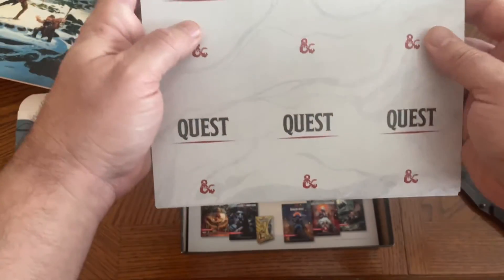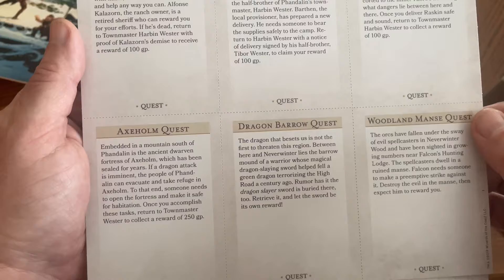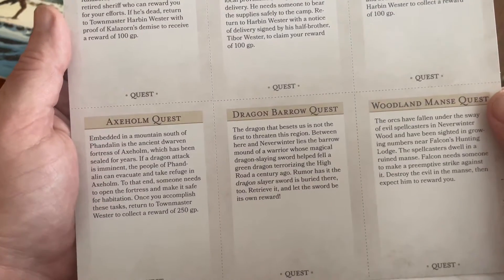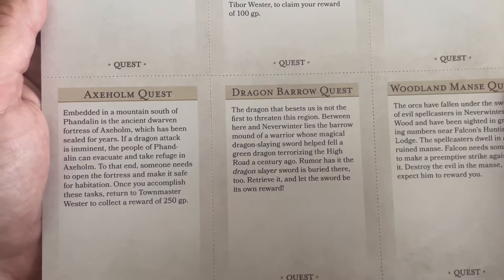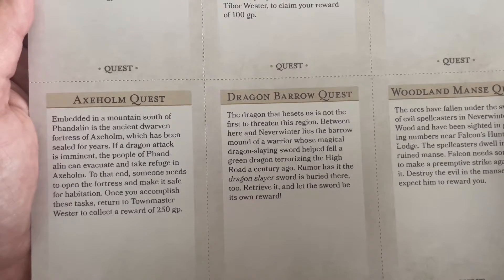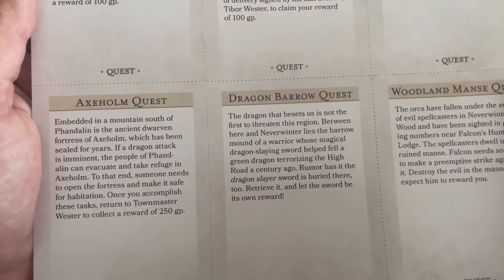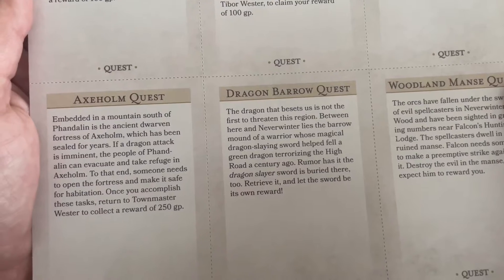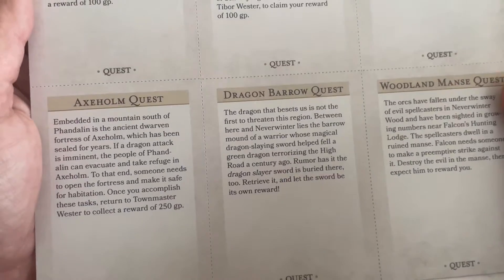So here are your cards. Looks like these are quest cards — things that'll get you into the game. Let's see here — this one is the Dragon Barrow Quest: 'The dragon that besets us is not only the first to threaten this region. Between here and Neverwinter lies Barrow Mound — the Barrow Mound of a warrior whose magical dragon-slaying sword helped fell a green dragon terrorizing the high road a century ago. Rumor has it the dragon slayer's sword is buried there; to retrieve it and the sword be its own reward.' If I were a player, that would certainly get me involved — pretty interesting.